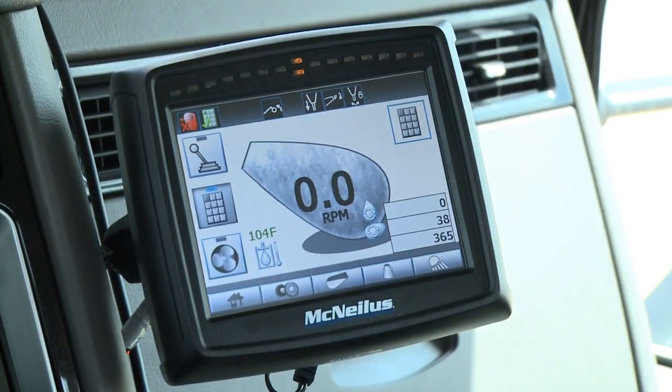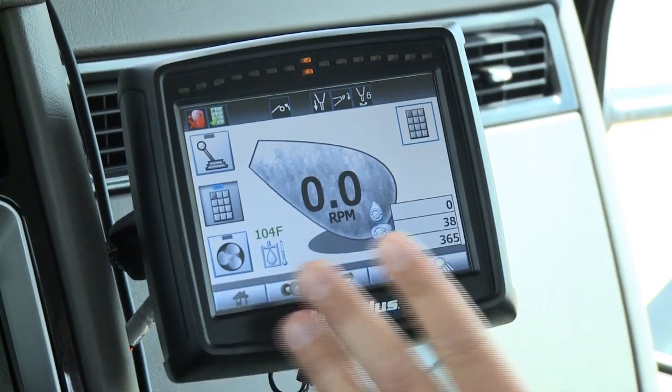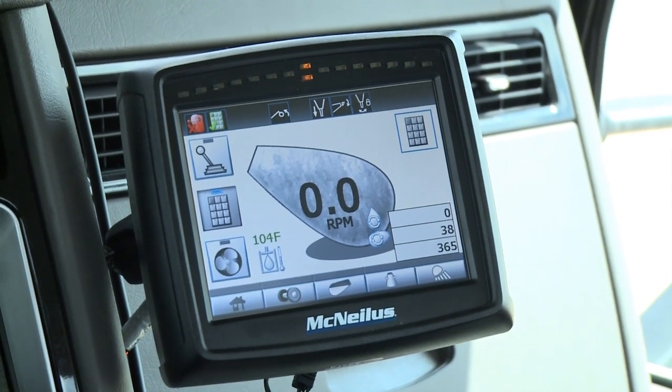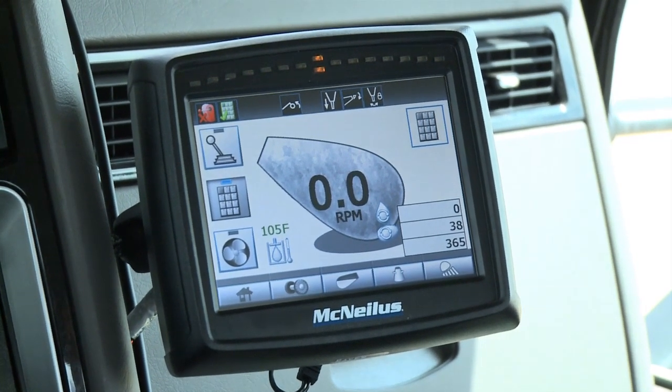The main screen has five different tabs that show different pieces of information. The home screen gives most of the important information that the driver would want to know most of the time they're operating the truck, especially when driving down the road.